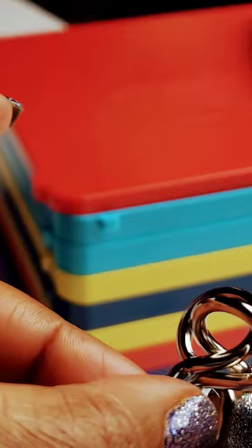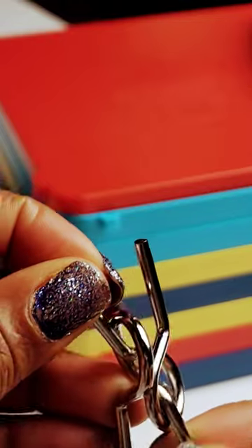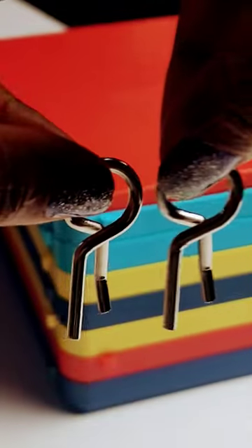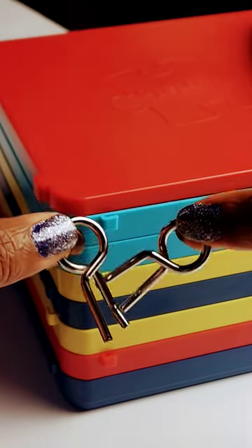Then you want to push this one down while you push this one up until they're flipped like this. And then you're gonna twist until you can pull out. Now you've got two walking people. Tada!